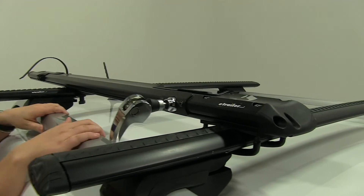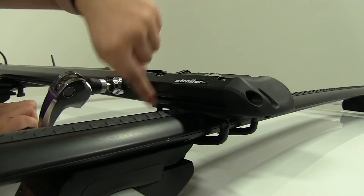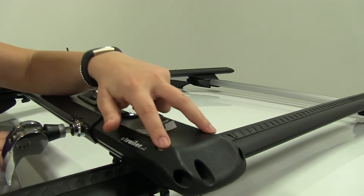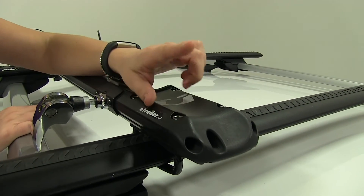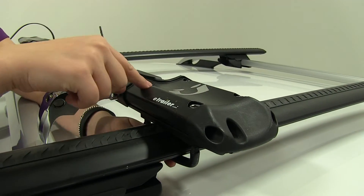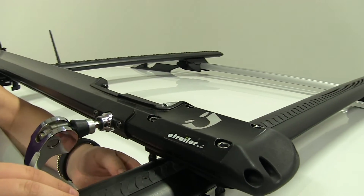As for the front, we have two U-bolts with four hex nuts all together, two for each bolt. You want to make sure that the hex portion of the nut is facing up. Those just feed in, thread through, and you tighten down with the included tool.